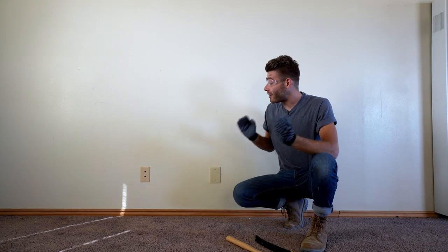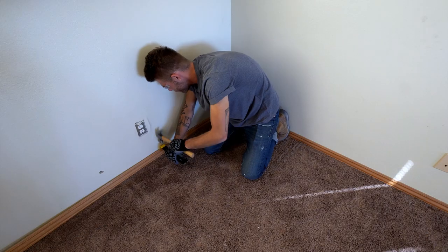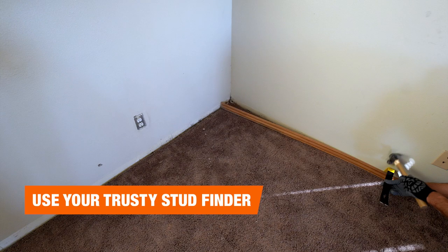Baseboard trim helps to hold and secure your carpet down to the tack strip, and that's the first thing we need to remove. I'll be using this tool called a wonder bar and a hammer. Removing baseboard trim is simple — just be careful not to damage the drywall behind it. It's best to pry in a space where there's a 2x4 stud behind the drywall.